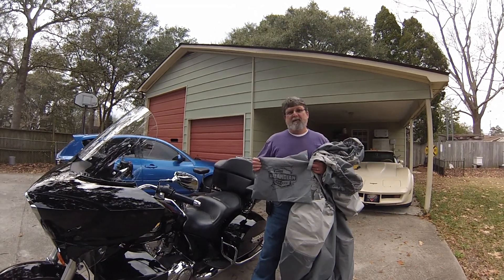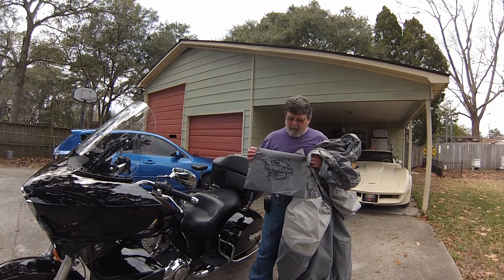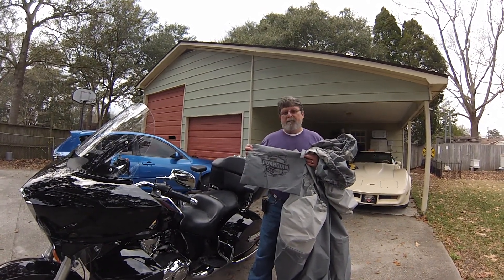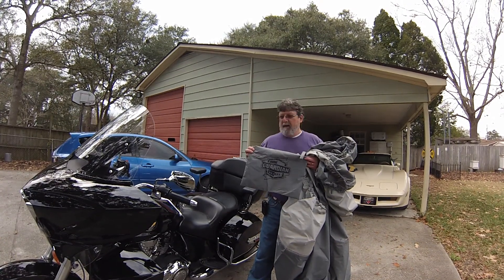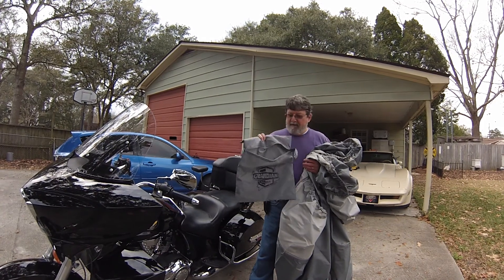Hey, it's Mark Hawkins here. I have a 2012 Victory Cross Country Tour, and for Christmas my wife got me the Guardian bike cover. This is the XXL, and at first I didn't think it was gonna fit, but I'm gonna show you that it does.